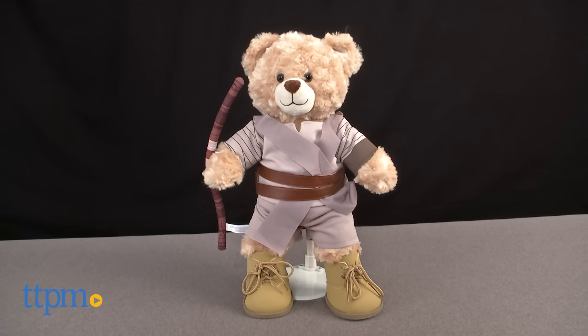Build a soft and cuddly version of a new Star Wars character. Hi, I'm Laurie from TTPM, and this is the Rey Happy Hugs Teddy from Build-A-Bear Workshop.